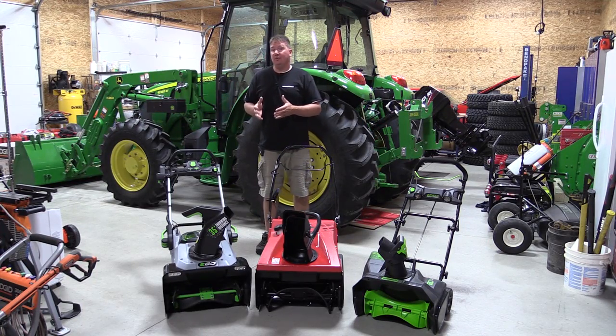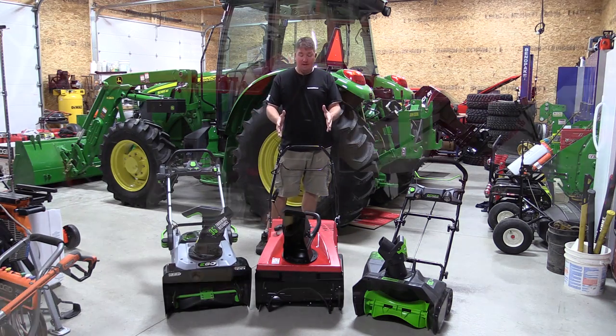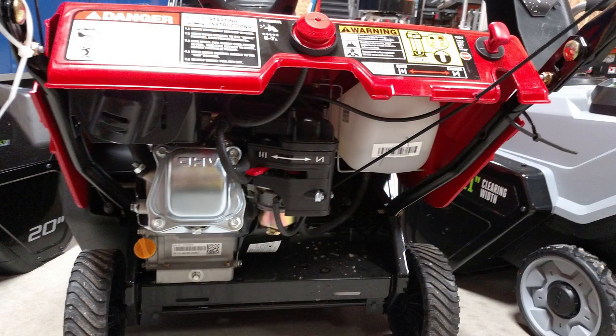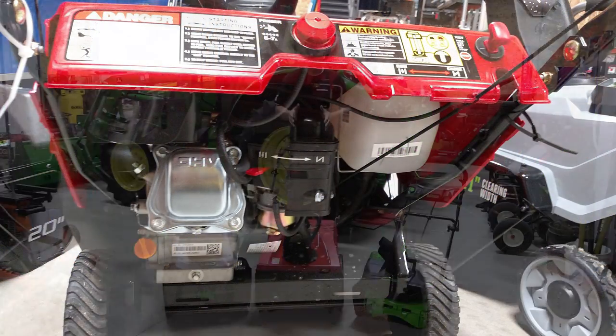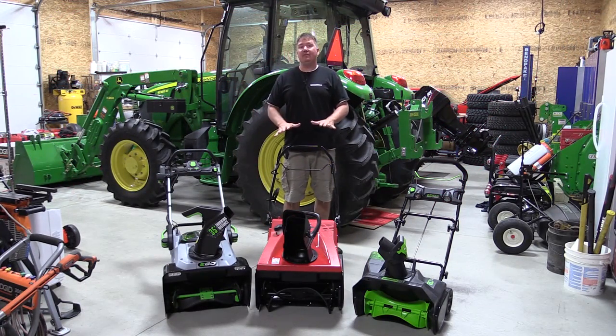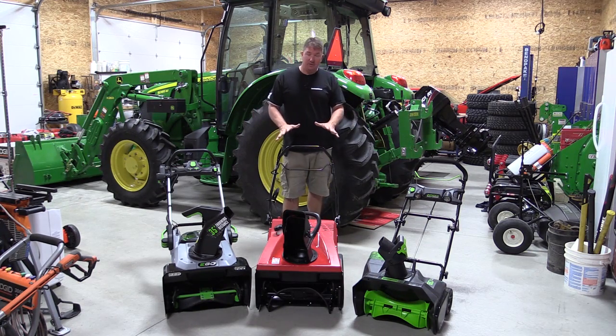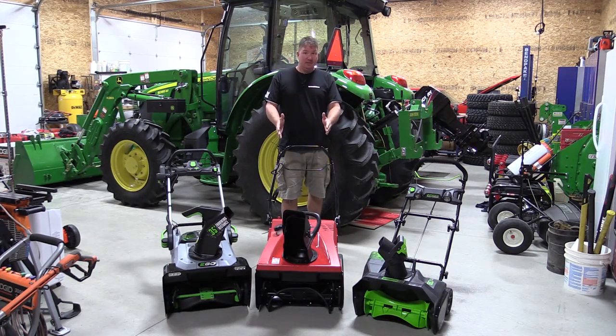The EGO claims a 35-foot throwing distance for snow, making it an equivalent model to the Troy-Built 210 Squall — a 123cc, 21-inch snowblower that we consider an average single-stage snowblower for a household with a smaller driveway. We wanted to use this gas unit as our baseline.